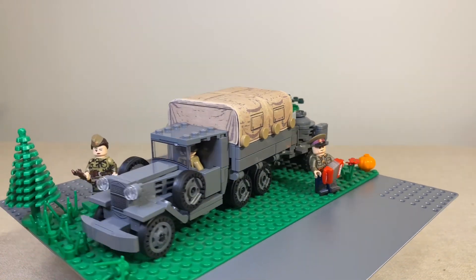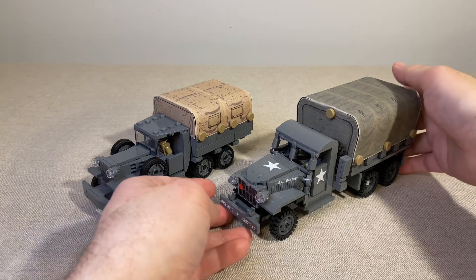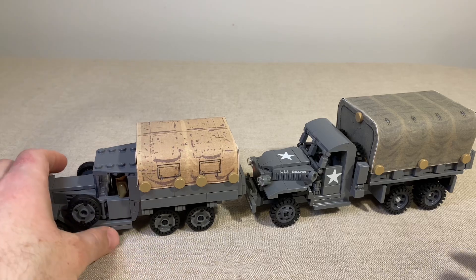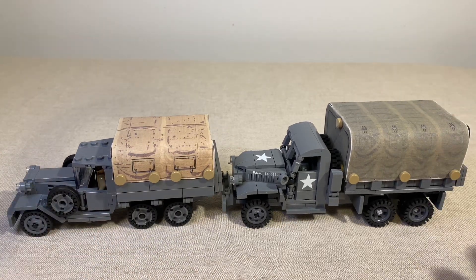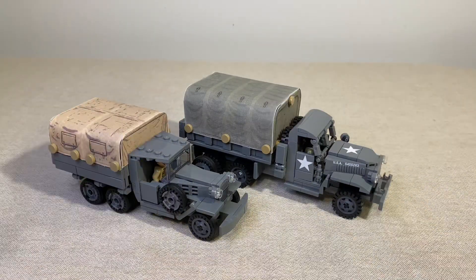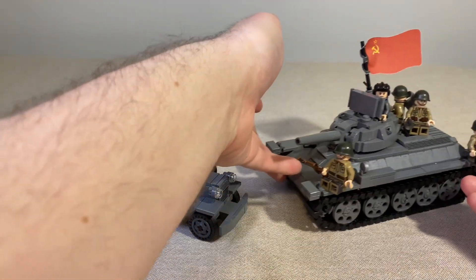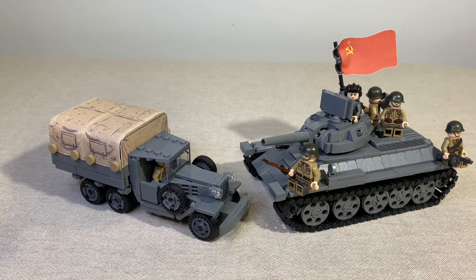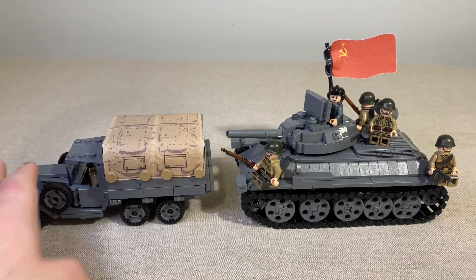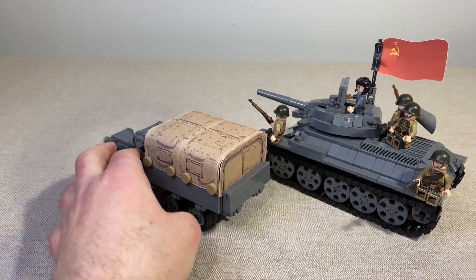Of course it looks even nicer when you put them together — here's the field kitchen attached to the back of the GUS truck. Just for fun, let's compare the GUS truck to the CCKW and the tank to see how they stack up size-wise. The GUS Triple-A does look a little bit smaller than the CCKW. I do like that the windshield here is printed — that's very nice. And here's the size comparison between the T-34 and the GUS.